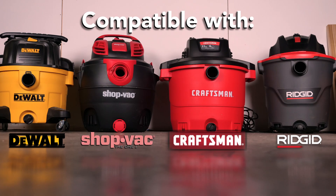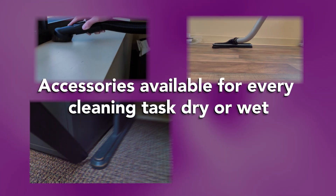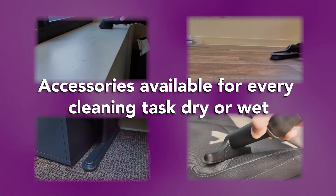It also keeps 99% of harmful dust out of the air and more importantly, out of your lungs. A separator can be attached to any brand of wet-dry vacuum and can be used with all standard accessories for wet and dry pick-up.